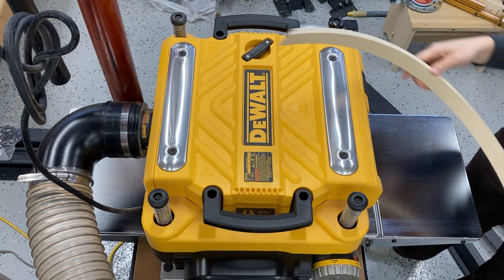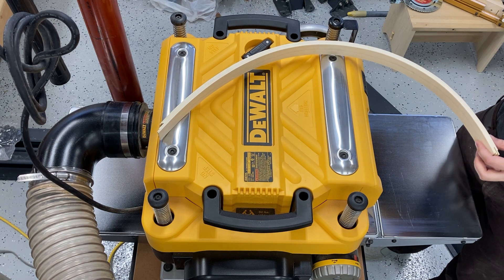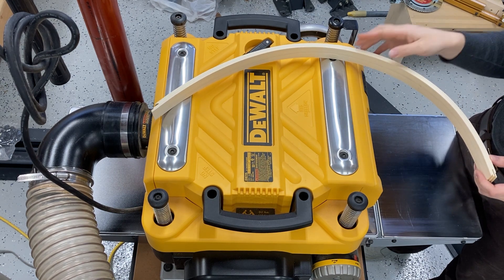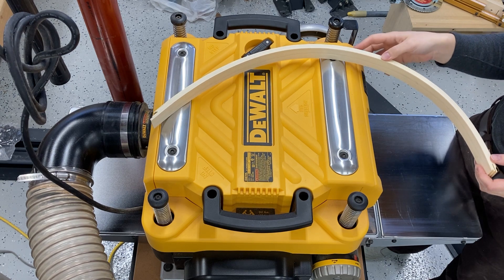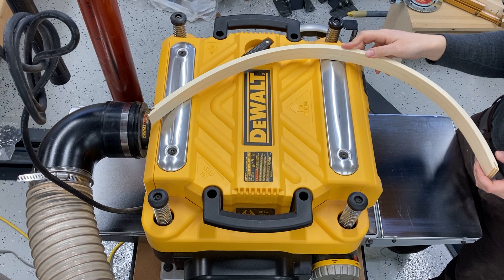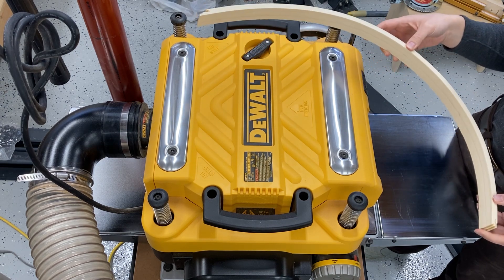We've covered how to create a parallel edge using both the bandsaw and the joiner. Another way to cut a parallel edge, particularly with curves that are S-curves that don't lend themselves very well to rolling on a machine bed, will be to use the planer.